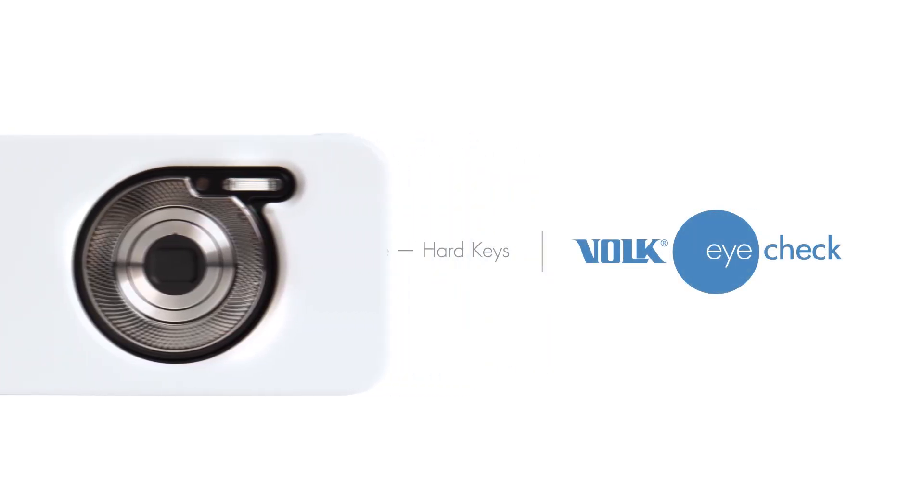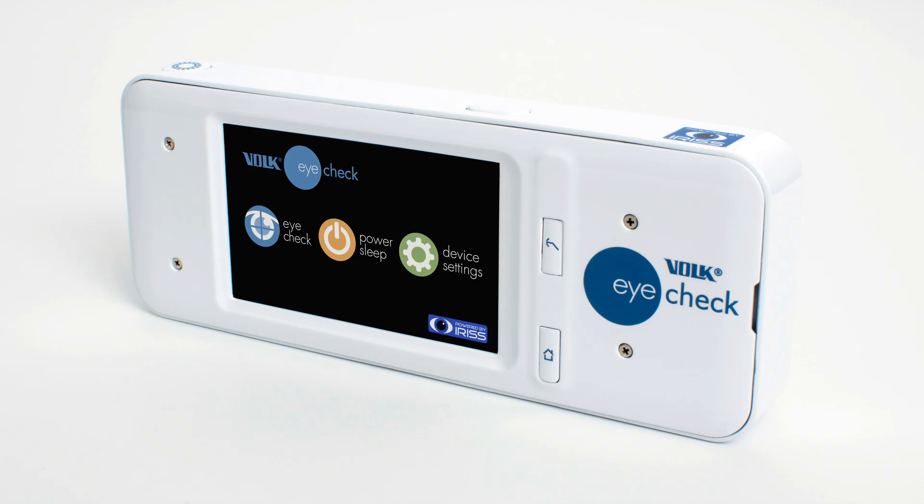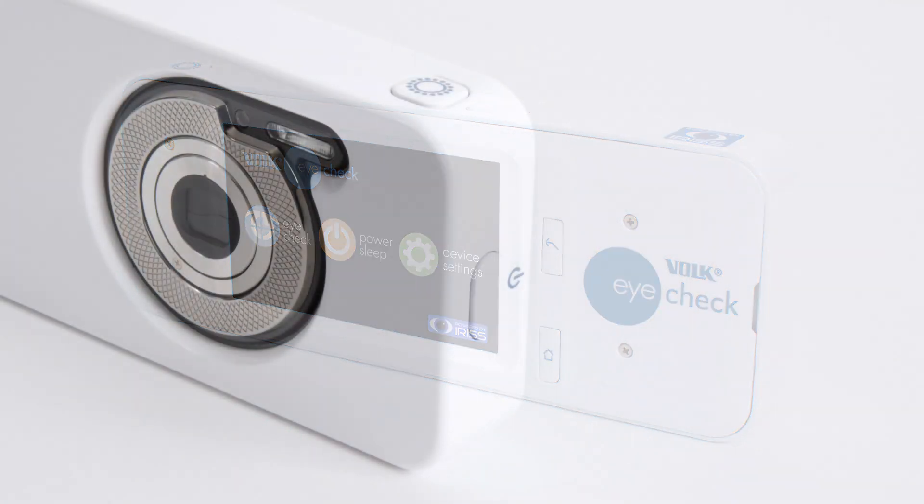User Interface Hard Keys. Let's run through the interface and control buttons. The Volk iCheck uses soft keys provided on the 3.2 inch LCD touchscreen and hard keys.